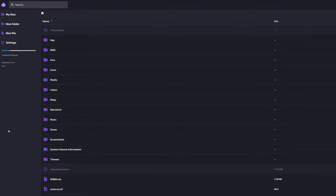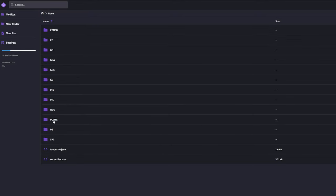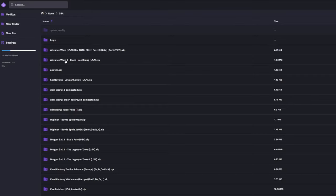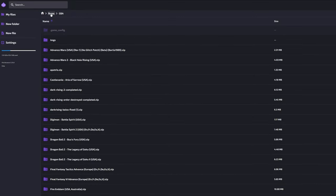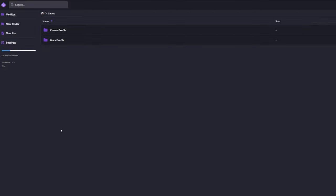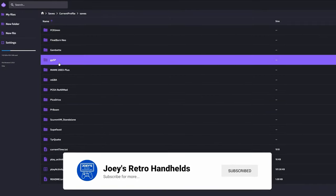First on my list is my personal favorite: transferring files over Wi-Fi. This requires a Wi-Fi capable device and another device like a PC that has the files you want to send back and forth. I use this almost daily to transfer ROMs, saves, save states, and more to and from my devices. Let me show you a few different handhelds and how they do it.